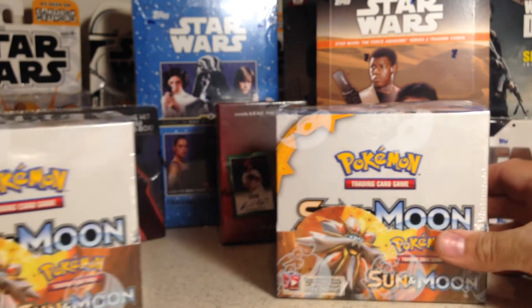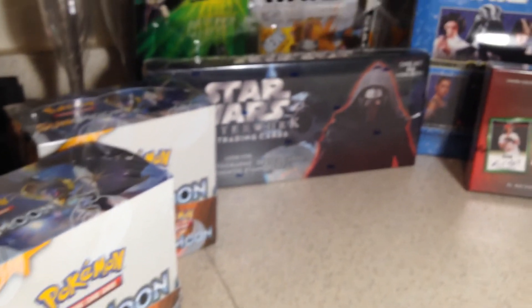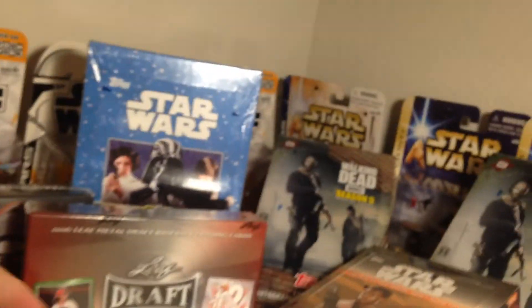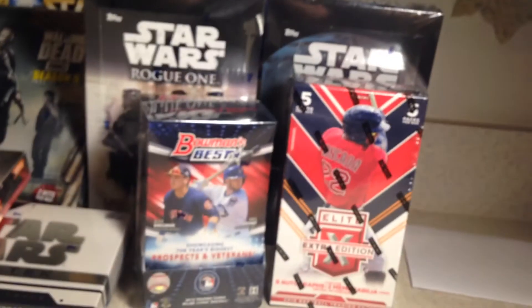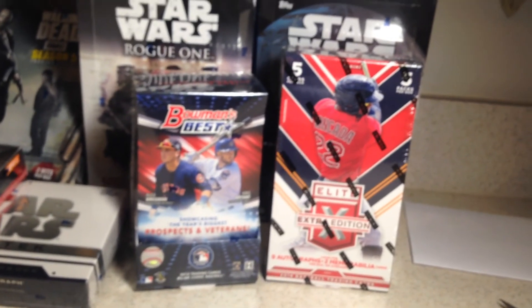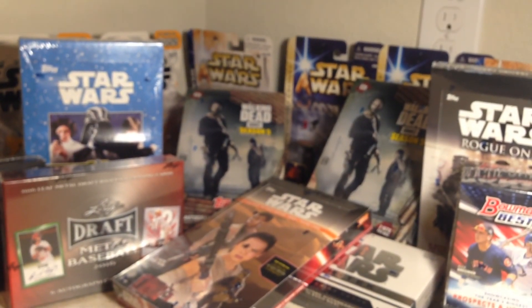As you can see there are going to be some really cool openings coming up. I may not be done picking up stuff before I start opening. Got two Pokemon Sun and Moons, Masterworks, Journey to the Force Awakens, some Walking Dead, a beautiful Leaf Draft Medal 2016, Star Wars High-Tech, one more box of Rogue One, Mission Briefing, plus Bowman's Best and Panini Triple E — both 2016. You're going to want to stay tuned for some really cool stuff. Thanks for watching, thanks for subscribing, stay tuned!